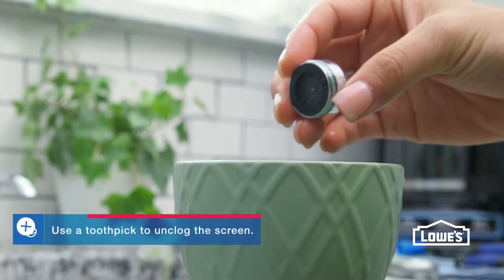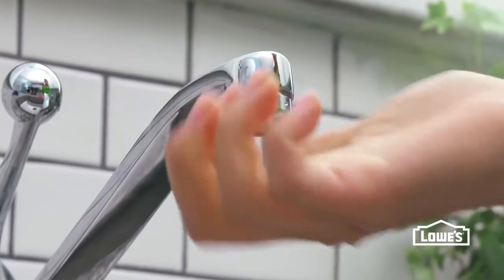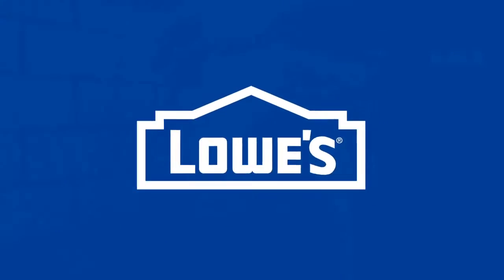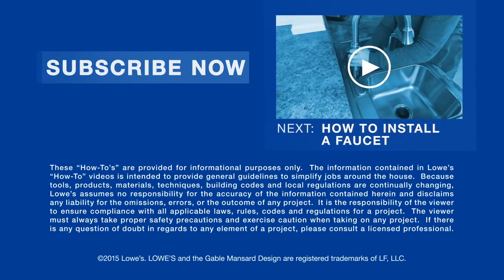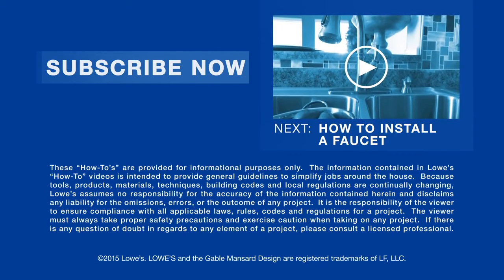Clean a dirty aerator by soaking it in white vinegar. Rinse it and screw it back in. Now your faucet should be working like new. Want more great ideas and how-tos? Go to lowes.com/how-to or click to subscribe. Rather have a new faucet? Check out our installation video.